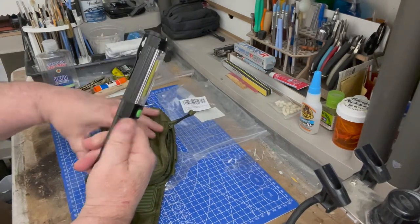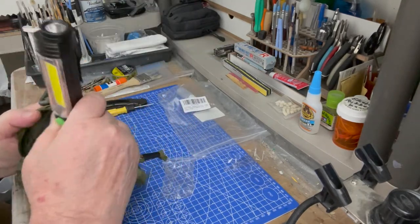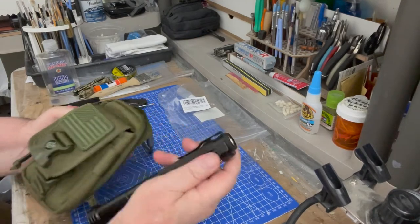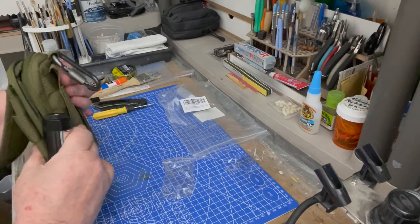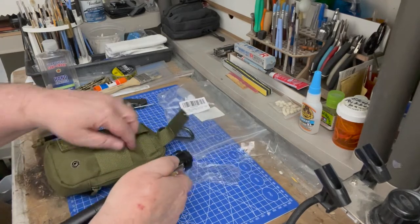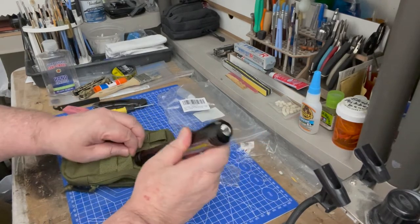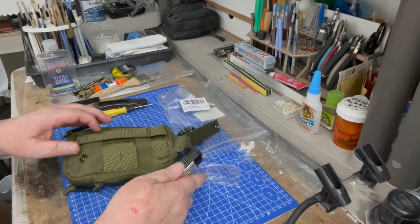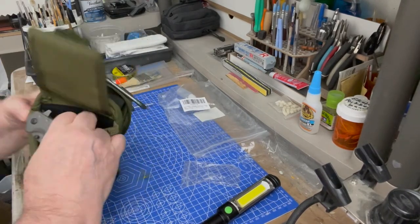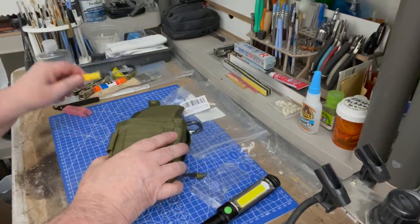I've got a road wand here — I think I put the link to Amazon for one of these. We're going to put the road wand in the main compartment too. I don't think it's going to fit though — it's too long. I'll have to put it in the back; let's try it in the back. Those are too tight, so we'll put that off to the side. I've got a knife here — I'll slip that into the pocket right in there.